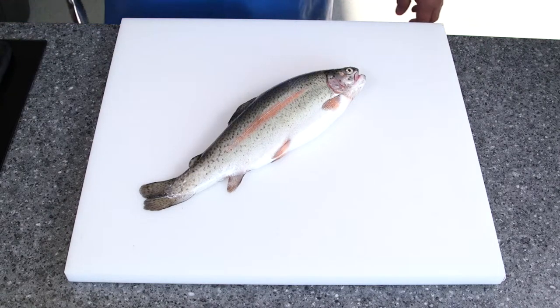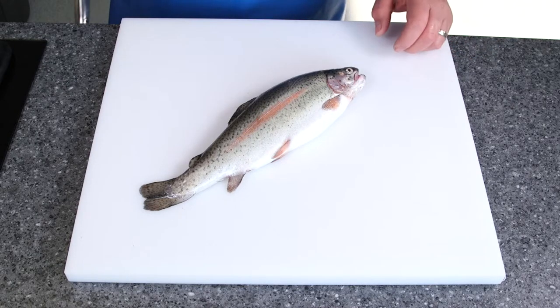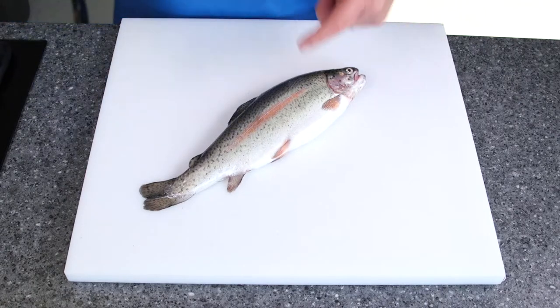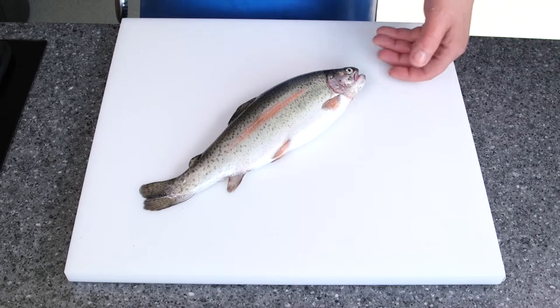Okay guys, so this session we're going to be canoeing a trout. The first process we need to do is remove the scales, and the sharp-eyed amongst you would notice that this has already been descaled. However, I'm going to show you the process that we use to remove the scales.